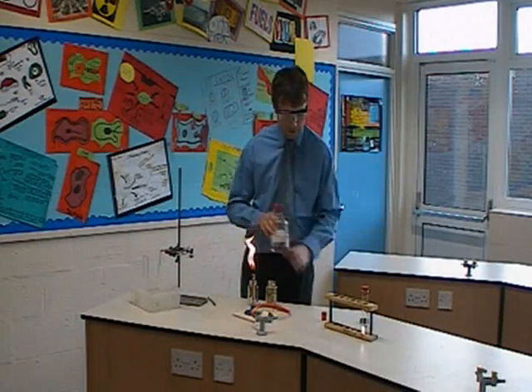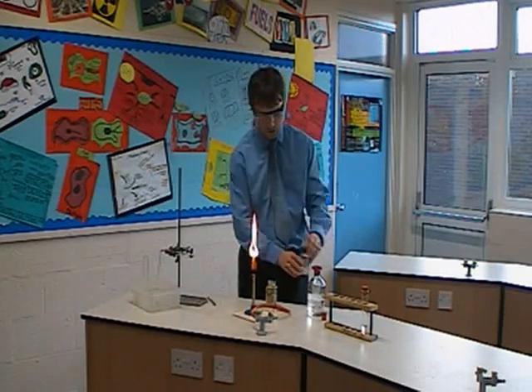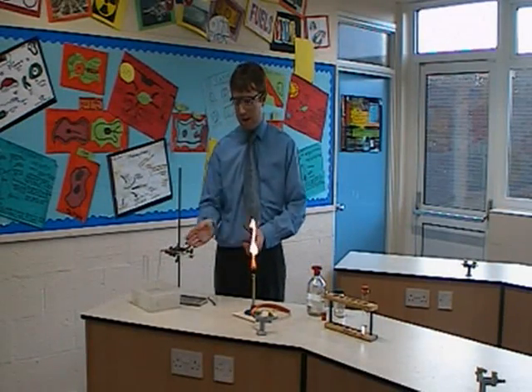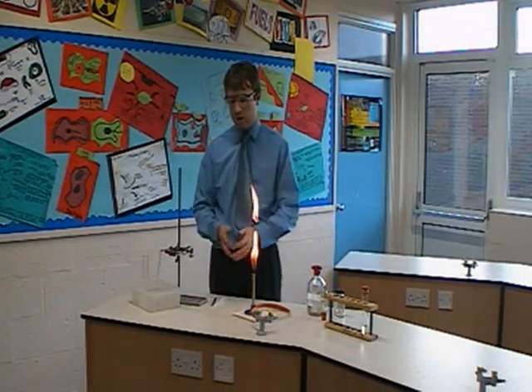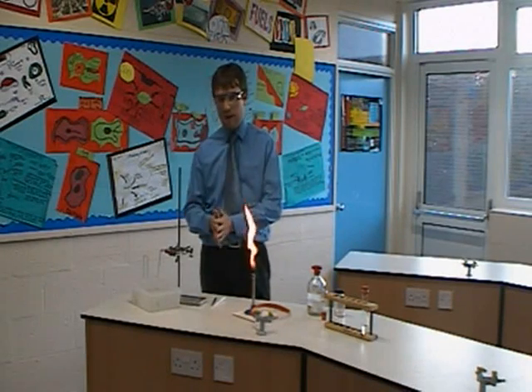The actual procedure of the experiment is really just to heat up the oil and also to move the heat across to the catalyst, so that we're drawing the oil across to break it up into the alkene and the alkane that we need to break it up into.